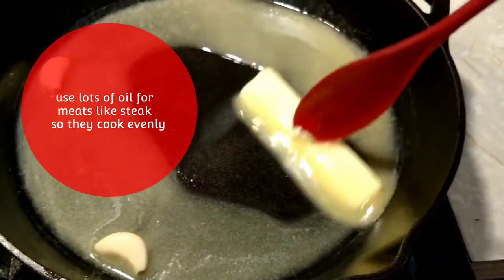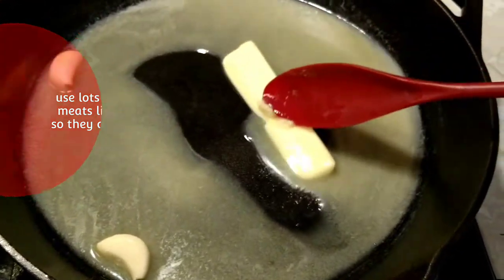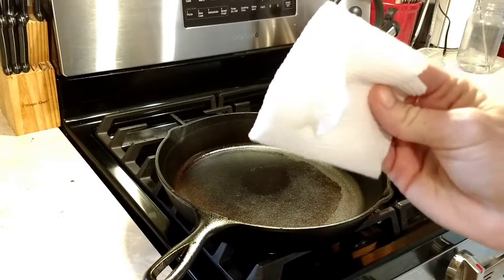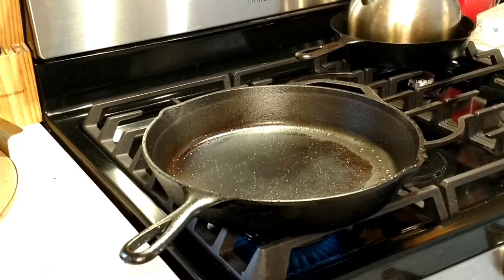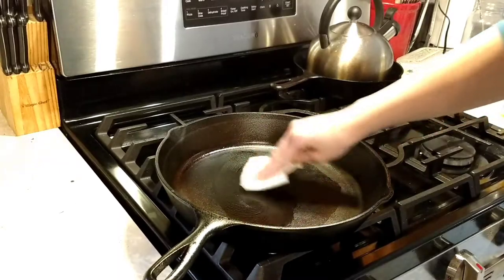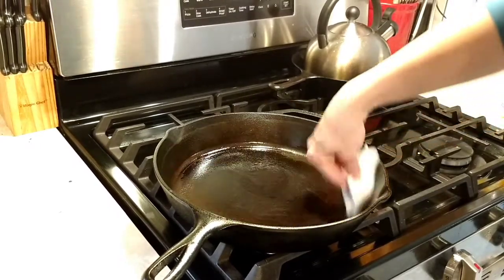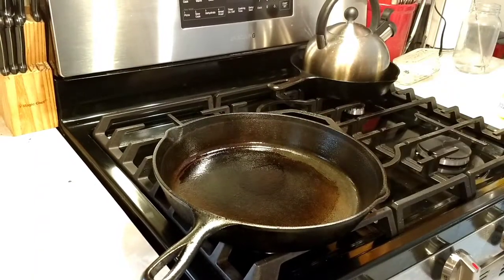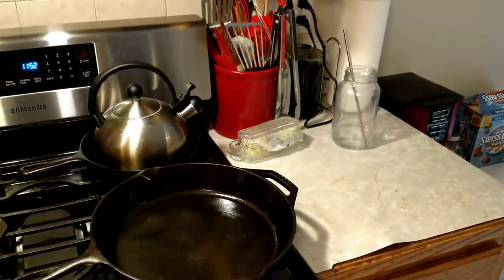Whenever you first get a cast iron, most of them come with a paper saying they've already been pre-seasoned, along with instructions for re-seasoning. Even so, I go ahead and season them myself. All I do is put them on a stovetop burner, make sure they're fully dry and warm, and then use a little bit of Crisco on a paper towel. Lots of people use olive oil or avocado oil, which is also great. I've found Crisco works just as well if you don't use too much. Then I turn off the heat once the oil has melted and let it cool completely before storing.